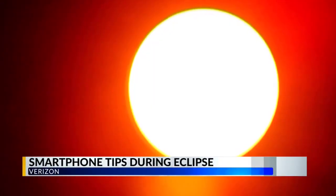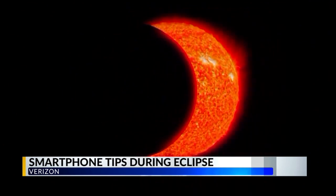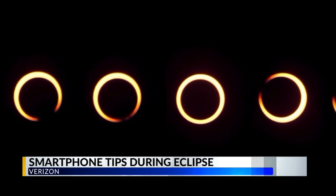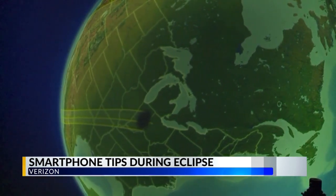First, Verizon says taking photos of the eclipse with your smartphone won't necessarily damage your phone — it will just depend on how well the photo turns out. For the clearest photos during the totality, be sure you or someone you know has a newer smartphone with a high-resolution camera.